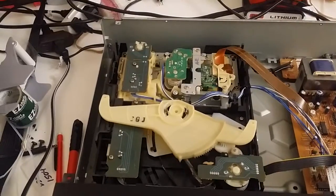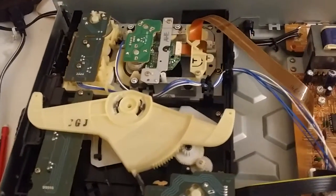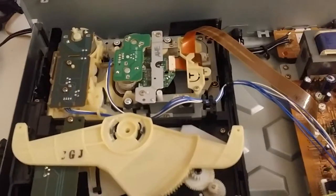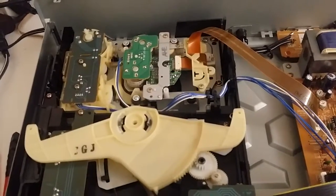Alright, now I'm going to skip this, so it's going to go through the empty ones. 3 - no disc. It's in the back. 4 - no disc.